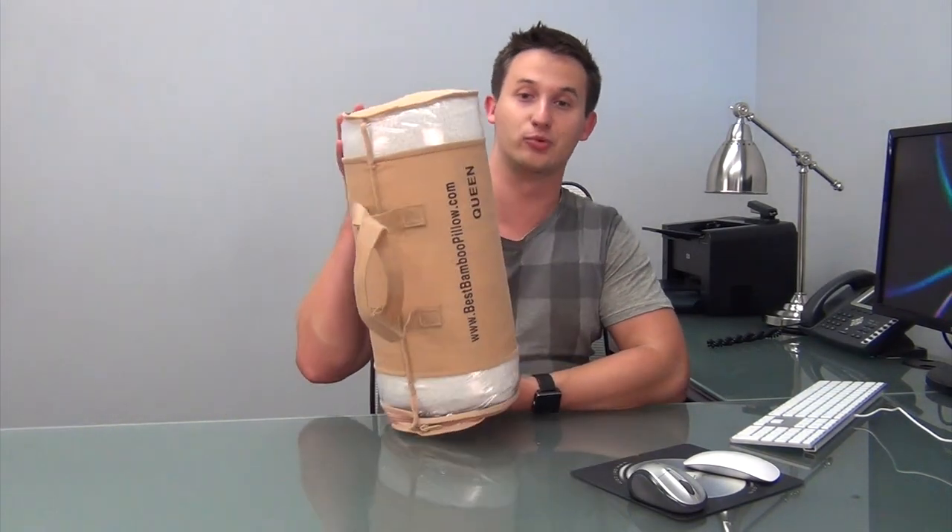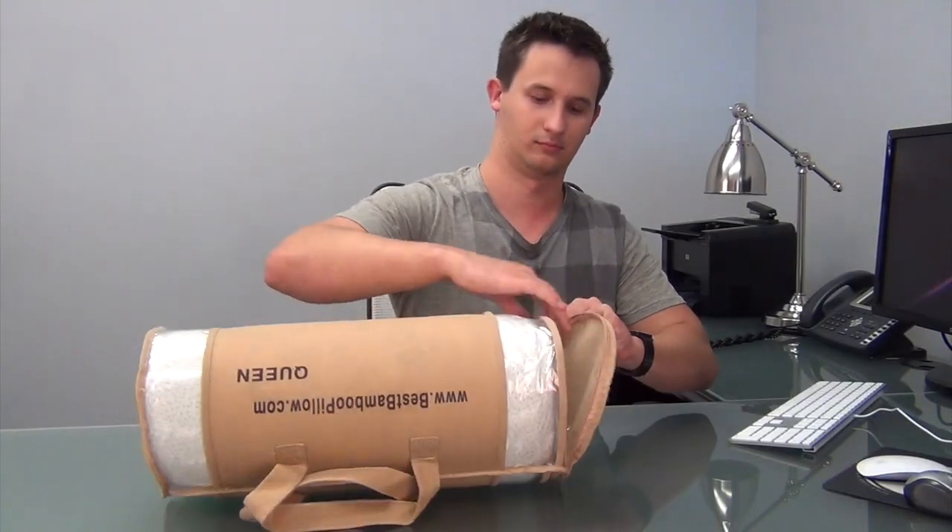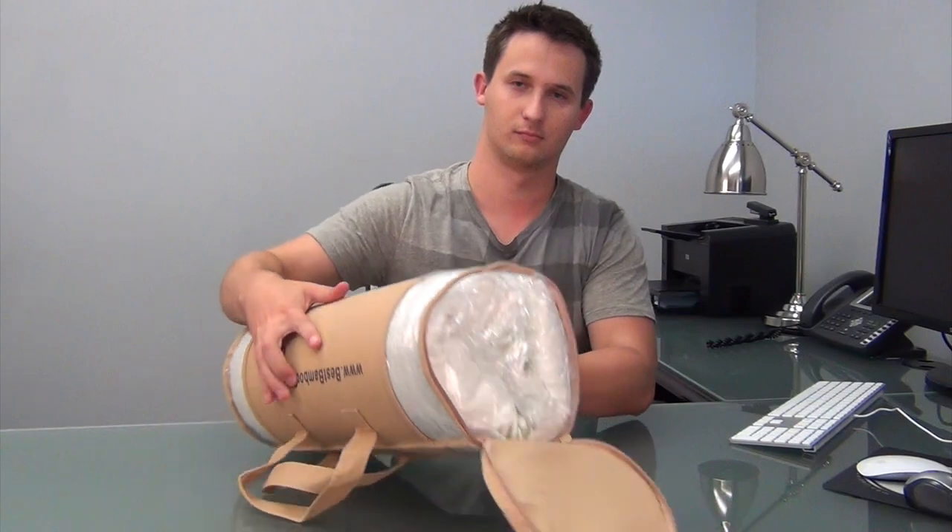Let's start by removing the Bamboo Pillow from its Carry Bag. As you can see, the pillow is flat once removed from the package. This is due to how it was shipped, and we recommend that you air the pillow out for its greatest density. Air drying is advised to ensure that the memory foam settles and has a chance to form.